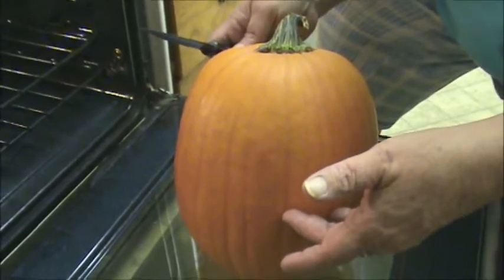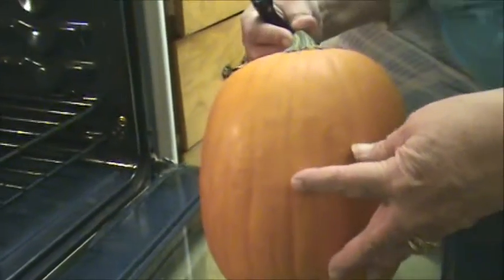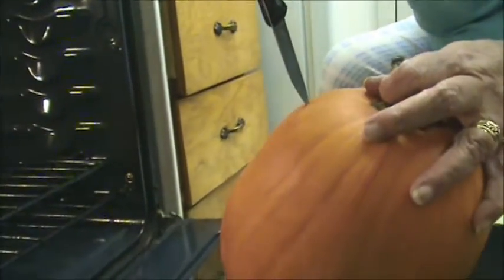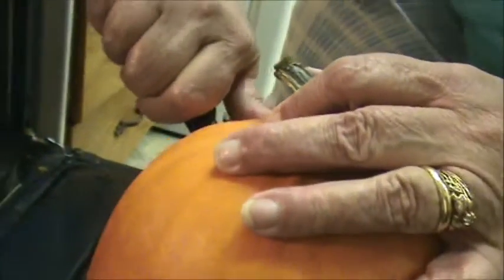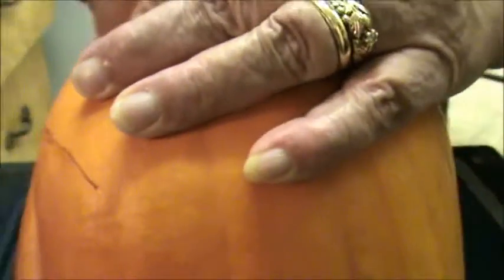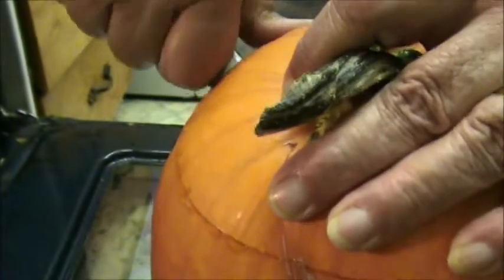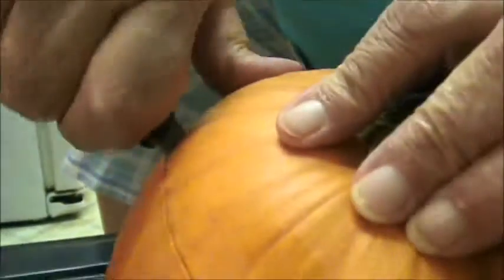Deb showed us how to cut a pumpkin. Most of us know, but a lot of people don't. What you do is you put your knife in at an angle, and then you simply come around, keeping your angle, working your knife carefully so not to have it slip, around your pumpkin. There are two reasons you do it at an angle: for one, it'll give you a lid. The top of your pumpkin will become a lid.